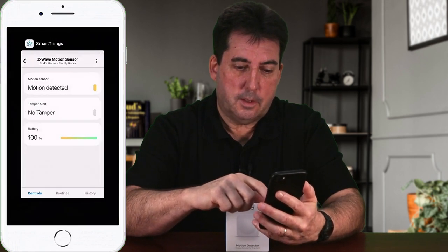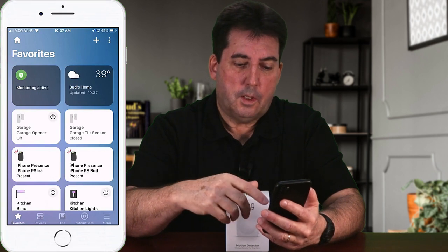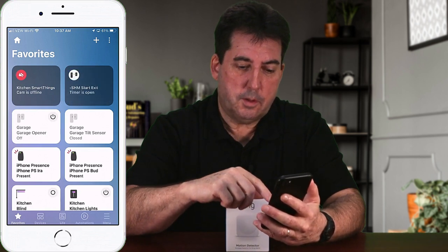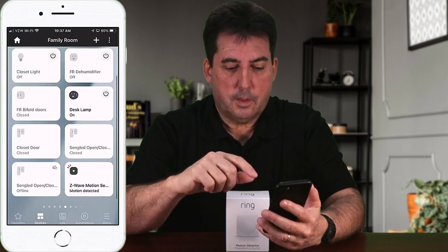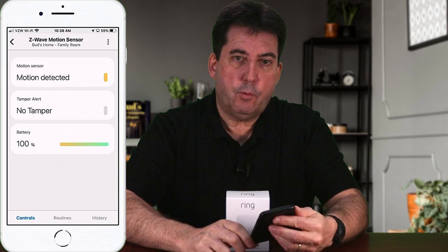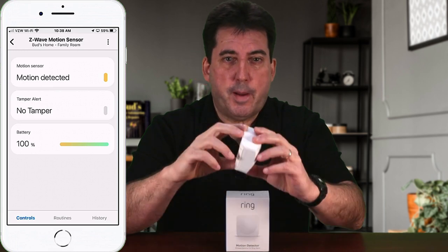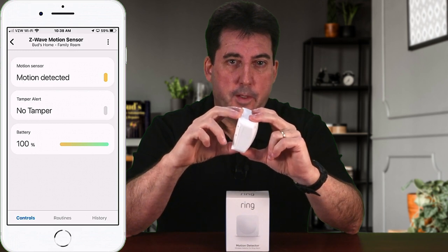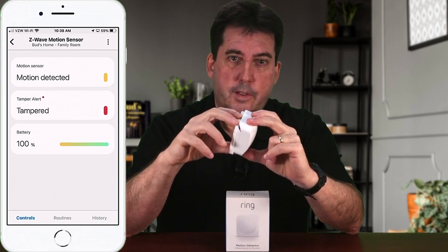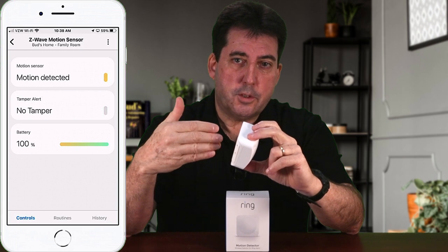Close the app completely and open it back up. Let the app completely refresh, then go into devices and open up the device. Once back in the device setting, we can test the tamper switch by opening the back cover while viewing the tamper alert monitor. To remove the back cover, push down on the top of the rear cover — it will slide down to a particular point, allowing you to pull it away from the device. While removing the cover, you will see the tamper alert register as tampered. Replace the cover and after a couple of seconds, the tamper alert will change to no tamper.